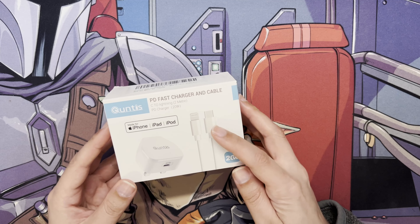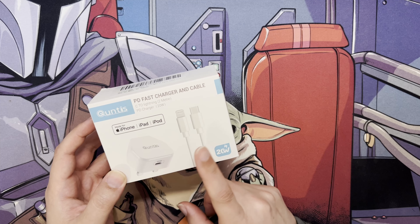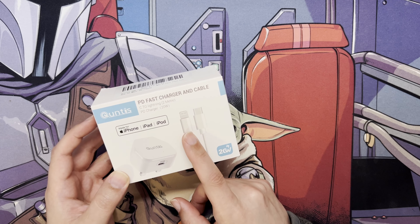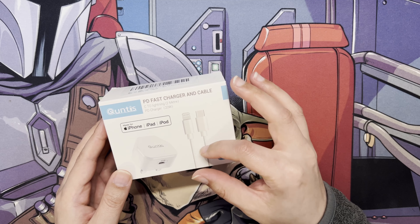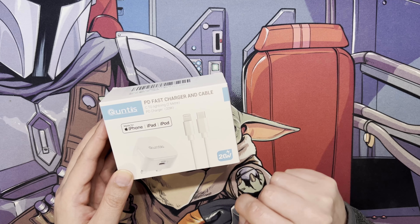Most importantly, for the price from Amazon it came with the plug and also the USB-C to Lightning cable. I wanted that cable most importantly because it's two metres, since I normally have it on my desk. Also the charging speed is 20 watts.